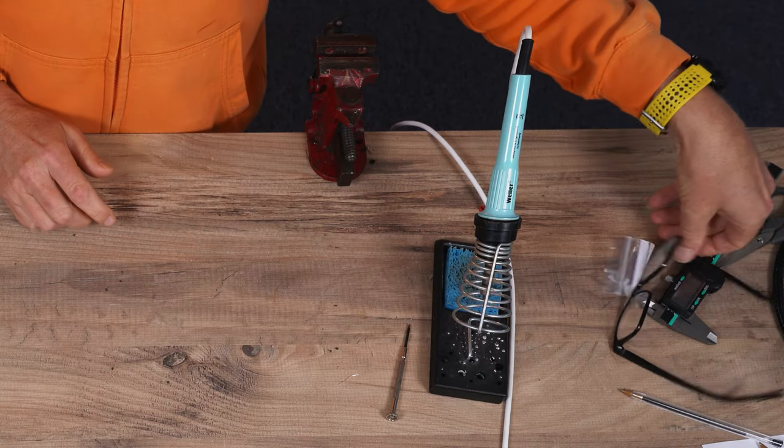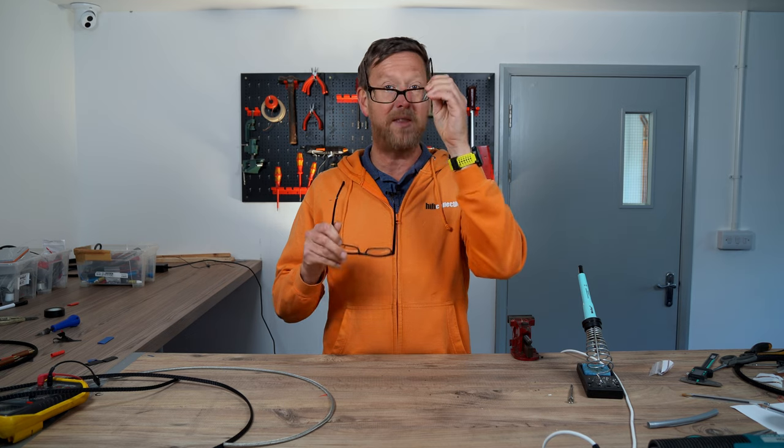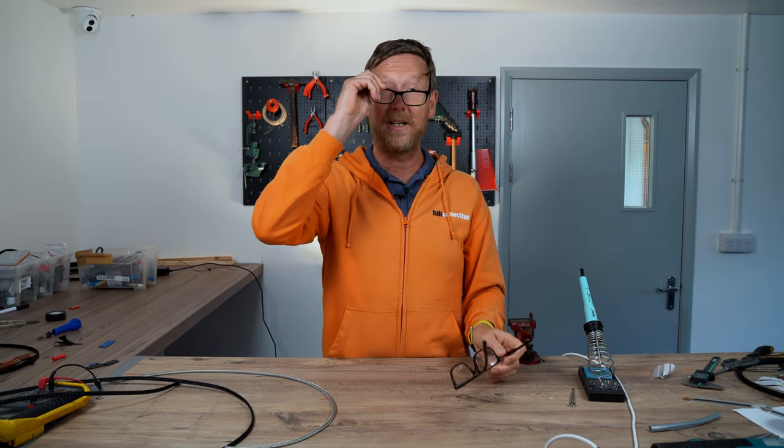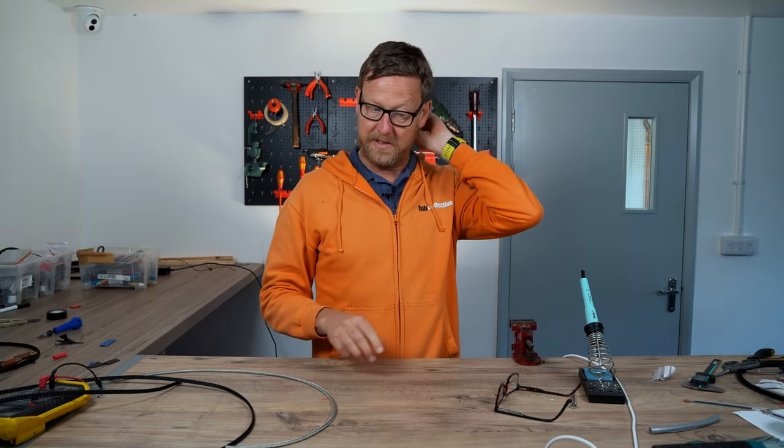I've got some new glasses. These are bifocals, so you've got a line. These are my normal short-sighted glasses, but they're magnifiers as well, so my hands look really big. I'm going to keep these on while I'm doing the small work.